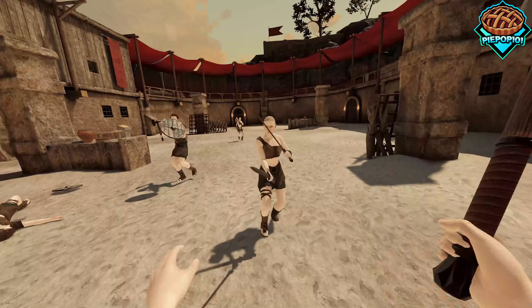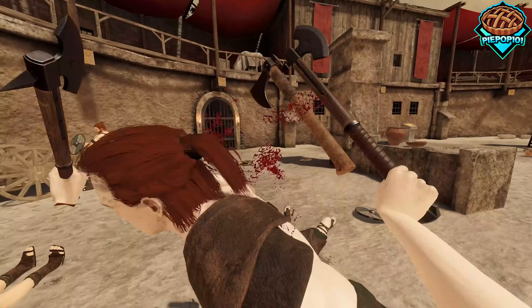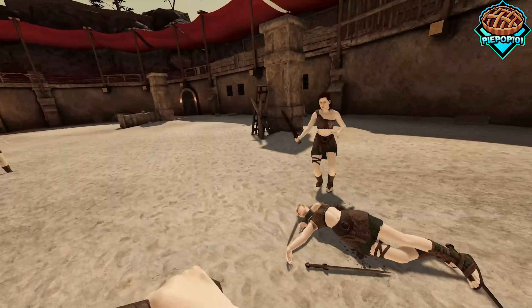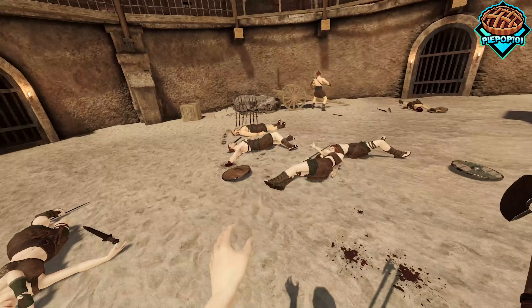I got a dual-headed axe. So I can hit him like that, and I can hit him like that. So you can really make all your own weapons in Blade & Sorcery just like this.